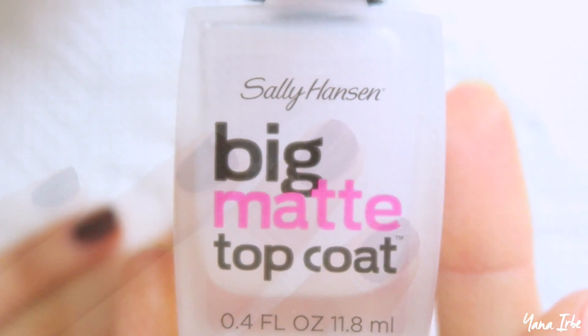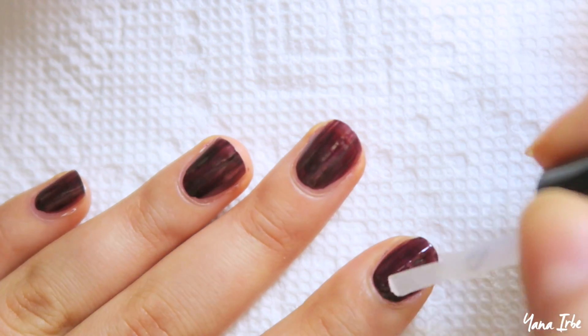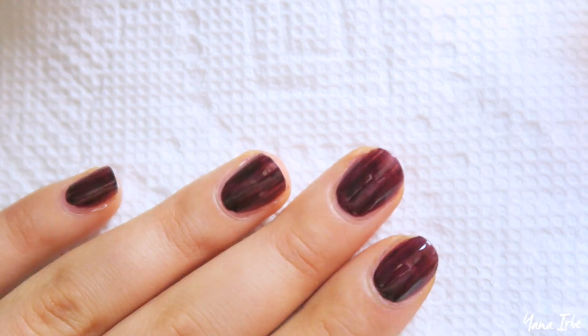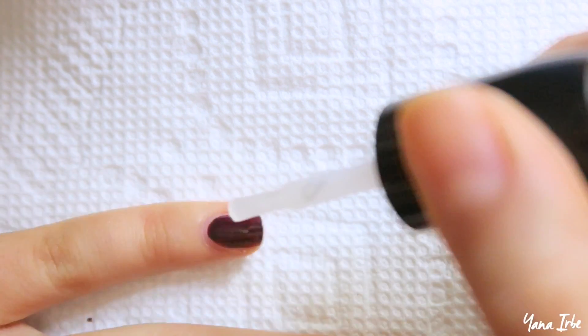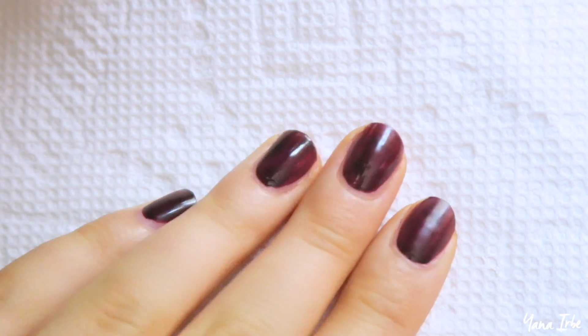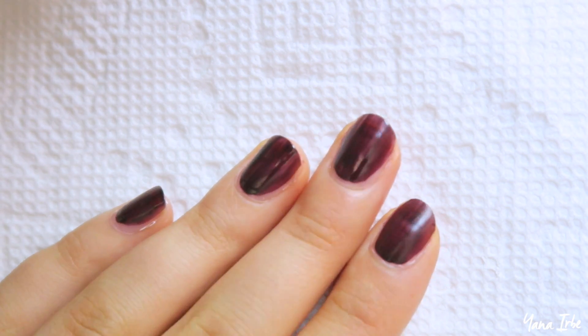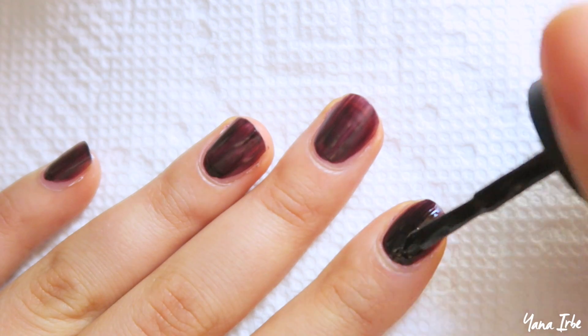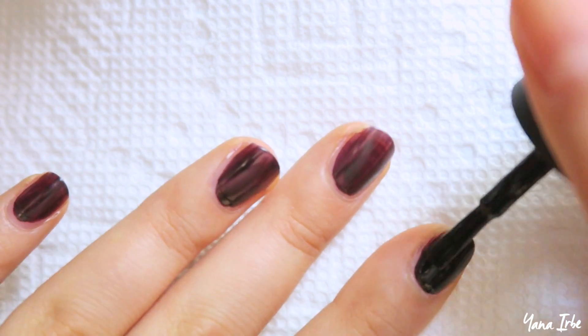When you're done with that, go ahead and take your matte top coat and apply one coat on top of your one coat of streaky nail polish. Once you're done with that, let your nails dry for a couple of minutes — they're gonna get obviously pretty matte — and when they do, go ahead and apply one more coat of your streaky nail polish on top of the whole thing.